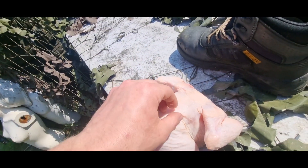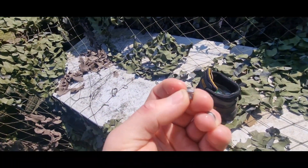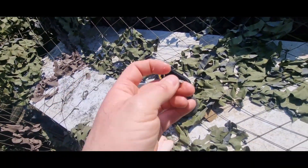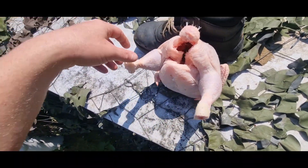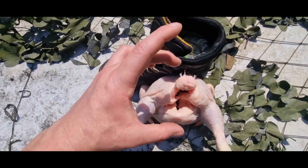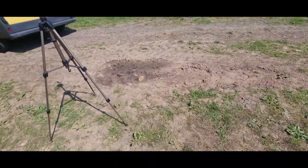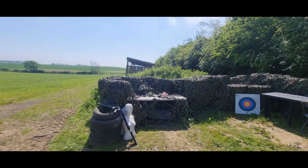There it is look - it's barely damaged. Hasn't crumpled up like I thought. Aww, sorry chicken. Right, you can see how fat the chicken is and it went near enough straight through it. One more shot - I'm going to get the camera a bit closer this time.